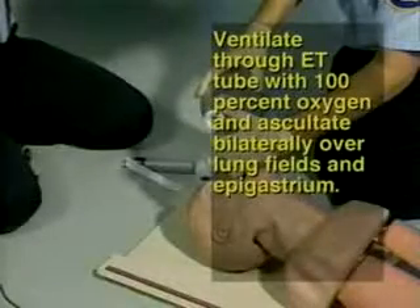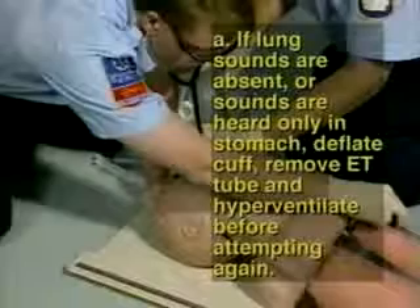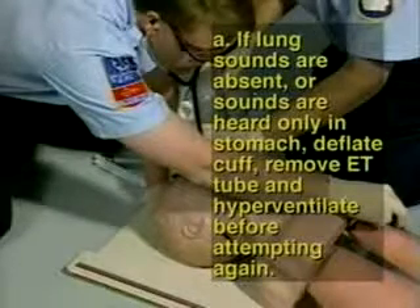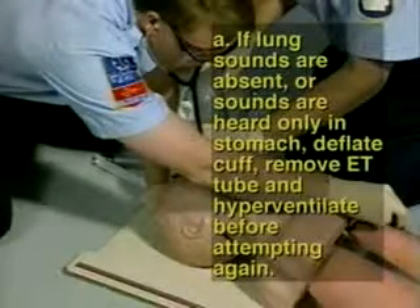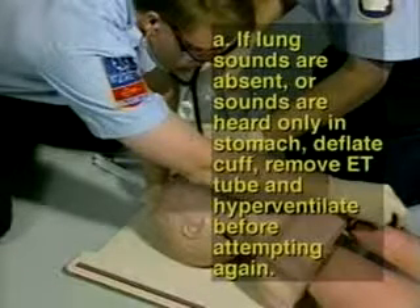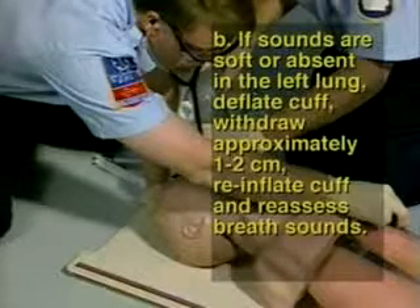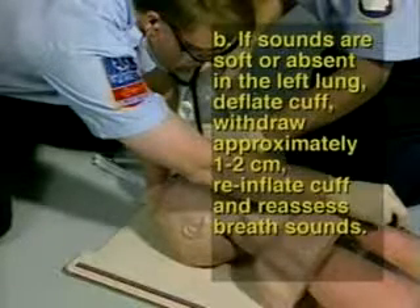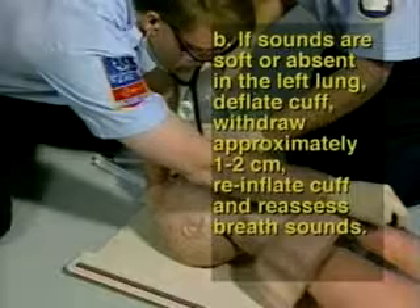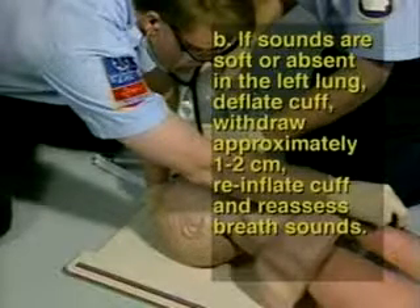Step 17: Ventilate through the ET tube with 100% oxygen and auscultate bilaterally over lung fields and epigastrium. If lung sounds are absent or sounds are heard only in the stomach, deflate the cuff, remove the ET tube, and hyperventilate the patient before reattempting intubation. Step 18: If sounds are softer or absent in the left lung, deflate the cuff, withdraw the tube approximately 1 to 2 centimeters, re-inflate the cuff, and reassess breath sounds.